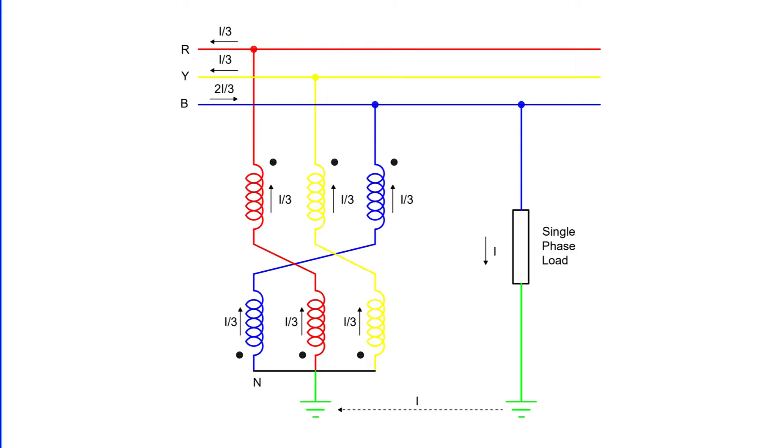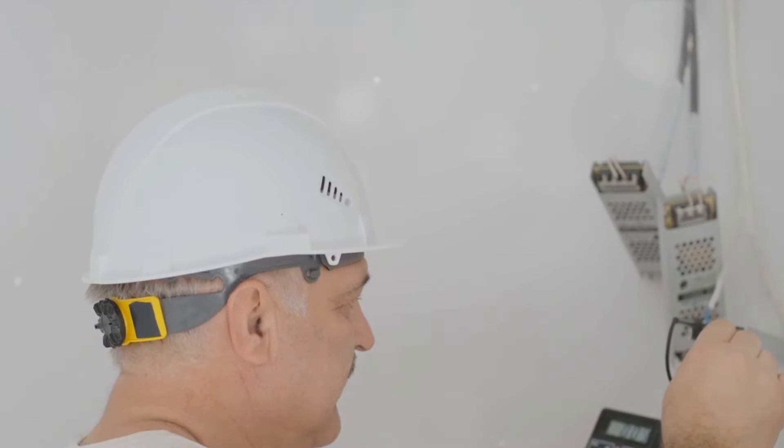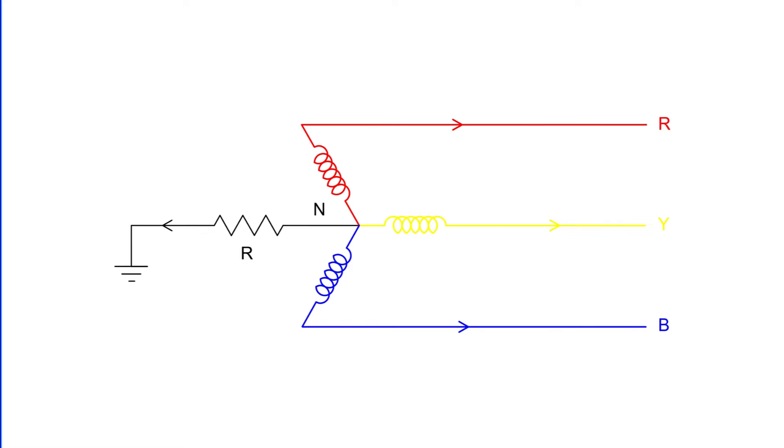Through this mechanism, the grounding transformer ensures a balanced four-wire system. Safety is paramount in electrical systems. The grounding transformer has a relatively low impedance, which means that when a line-to-earth fault occurs, the fault current can be quite high. To limit the magnitude of this fault current, we insert a resistance known as Neutral Grounding Resistor, or NGR, in the neutral circuit. This helps to maintain a safe level of current flowing through the system, even during faults.